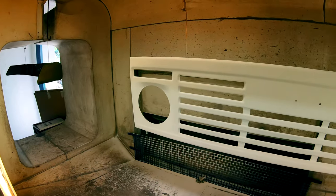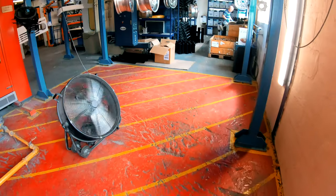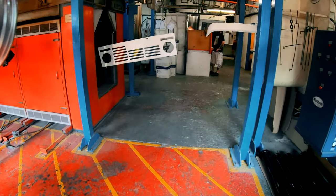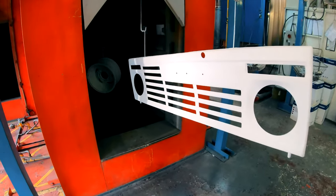Something that takes some getting used to is how furry everything looks until it's baked. And obviously, after being baked, they need to be allowed time to cool. Only then could I take them to the yard.